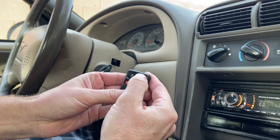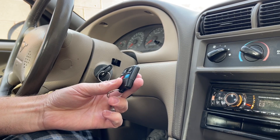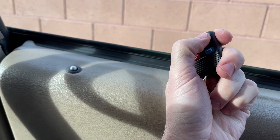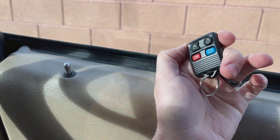You then have 20 seconds to push a button on the new transponder, and then you'll see that it's programmed. After about 20 seconds, the locks will cycle again on their own to let you know you're out of the programming range.